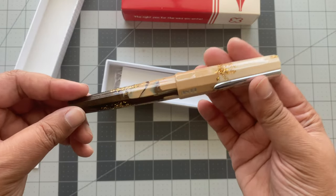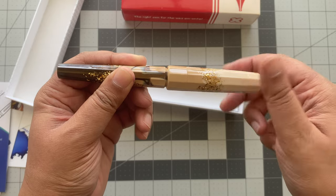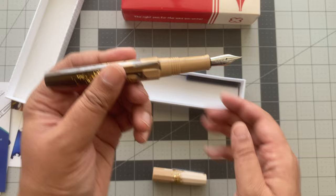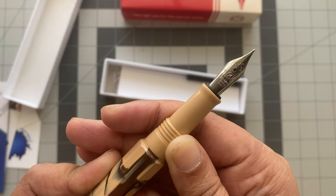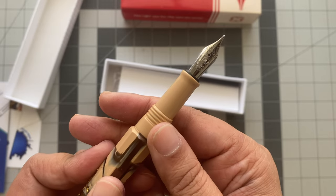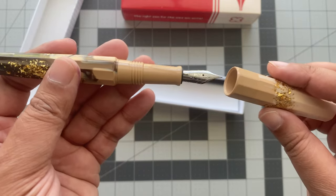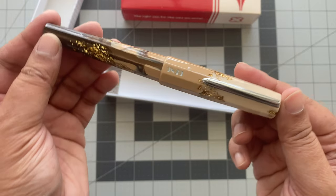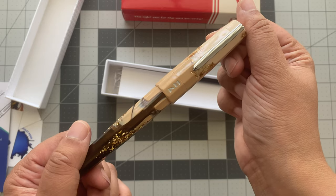Oh my gosh! It has a Schmidt nib. I was so excited I threw out my packing slip, but I'm fairly certain I got the Bennu in a fine nib. I had been reading a lot of reviews and watching a lot of videos, and people were saying that Bennu's tend to write maybe a little more broad, so I opted for a fine nib. Isn't that stunning? Oh my gosh.